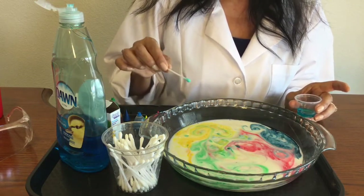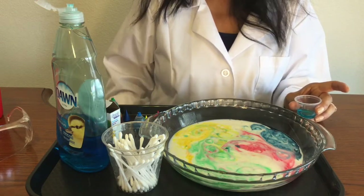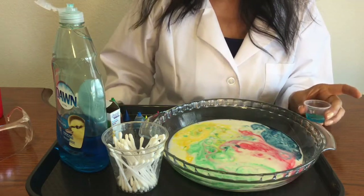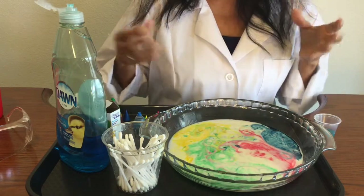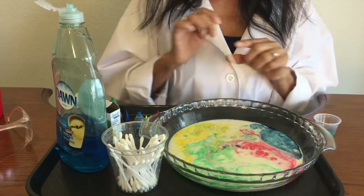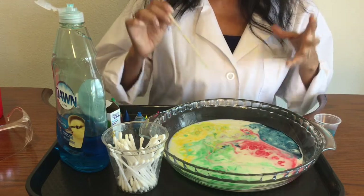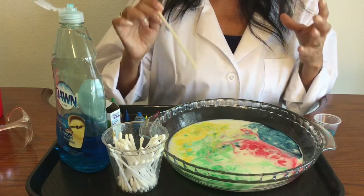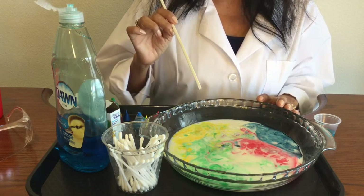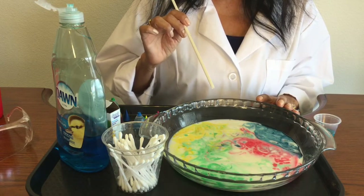I like to always be trying new things and I get different results every time. I'm using a Q-tip right now, but what happens if I used a toothpick dipped in soap and put it in my bowl? Would the results be the same or different? Or what if I got a straw and tried blowing the colors? As a scientist, you always want to be making predictions and trying new things to see if you get the same results or if they change. This is a really fun and easy experiment to do at home — I hope you try it out. Thanks for watching, please check out some of my other videos, and bye for now.